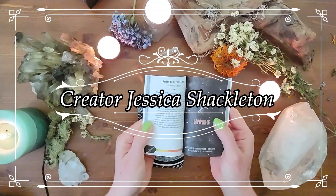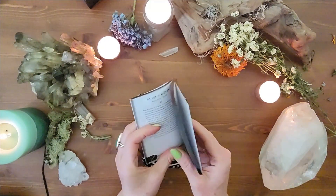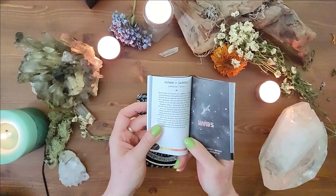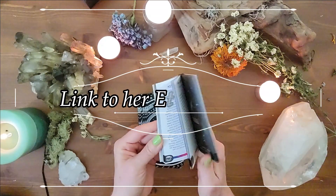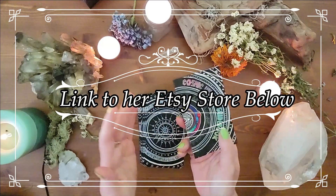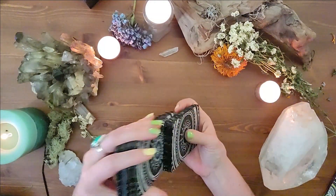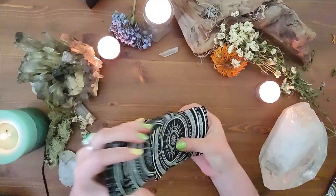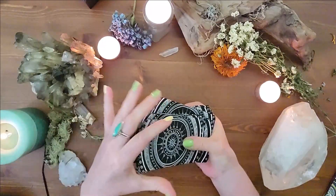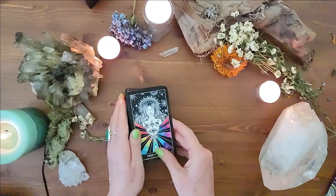Jessica Shackleton comes at these cards from a different angle, so if you're wanting to expand your knowledge of the tarot, I really appreciated the little blurbs — it's not a lot, just a little bit. One thing I don't like about this deck is the rose petal finish; it's really hard to shuffle, the cards just stick together. But I love the backs — really lovely.